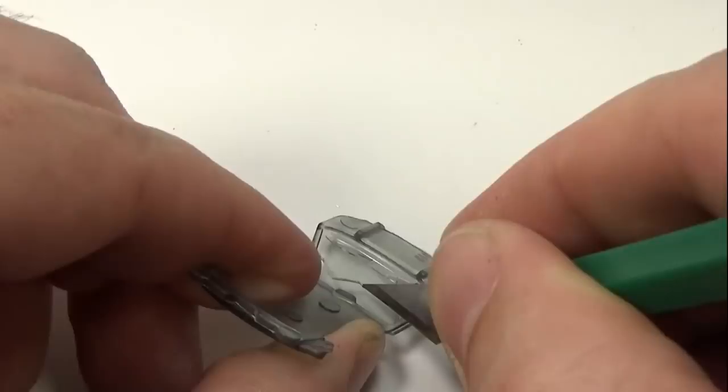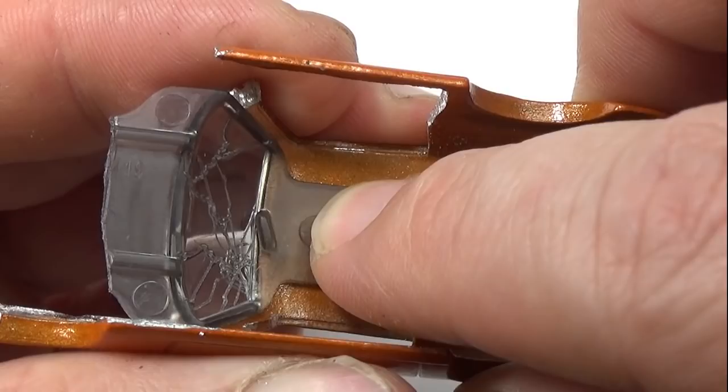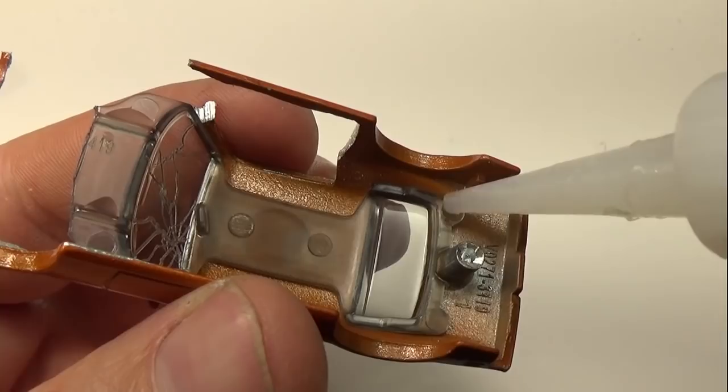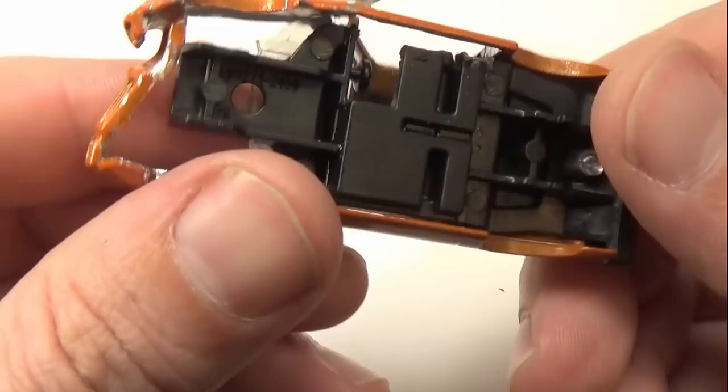With the window done, I can start gluing in parts. This is important because I need the internal plastic parts to reinforce the broken parts of the car. Super glue is more than strong enough to hold everything together, not to mention that this will only ever be a display piece. I'll also glue in all the parts that I broke off — this is pretty tedious, so I glued them all together off camera.